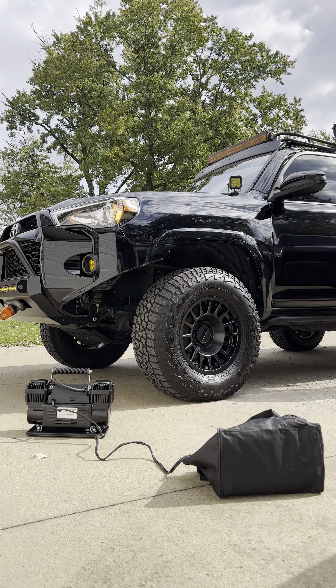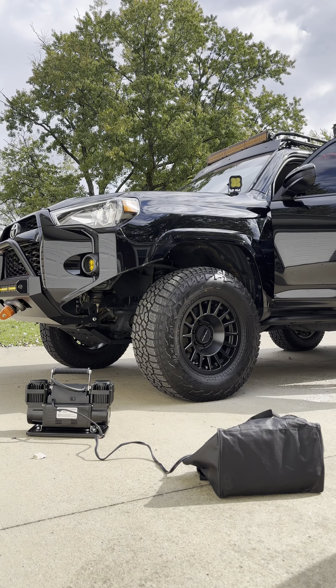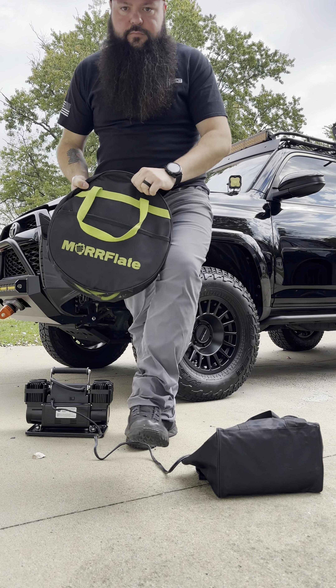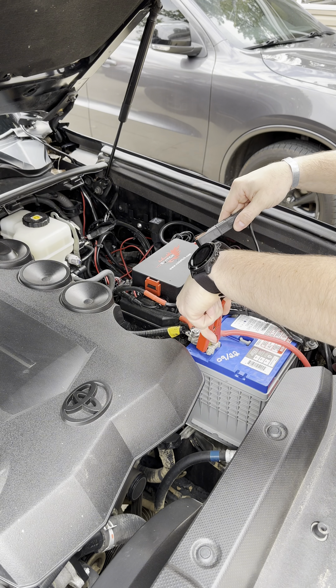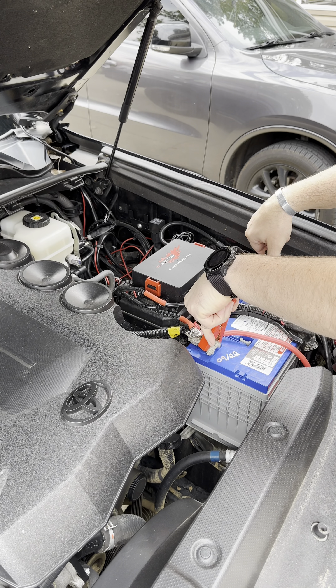The first step is to get your compressor out and pop your hood. Then grab your Morflate kit. Hook up your battery clamps — red to positive, black to negative.